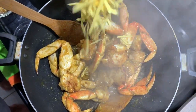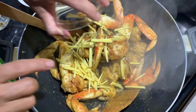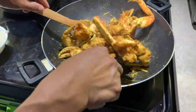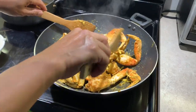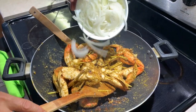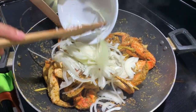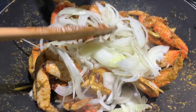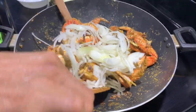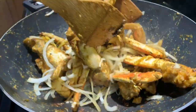The next step is to add in the ginger — it smells so good at this point. Mix and toss everything around until the sauce reduces. We're almost done. The last thing is to add in the onions once the sauce has dried up. Cook the onions until they're nice and tender with a little bit of a bite — about five minutes.